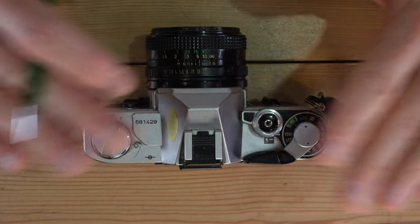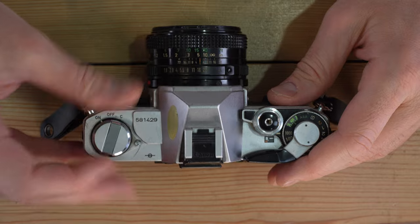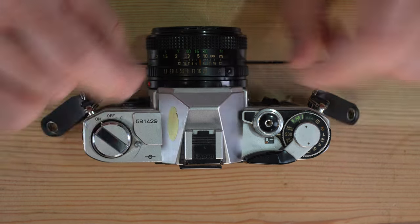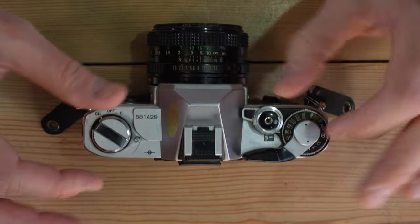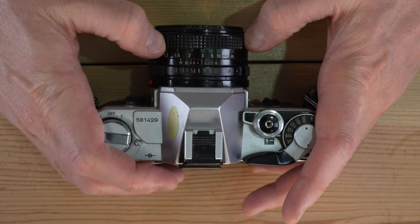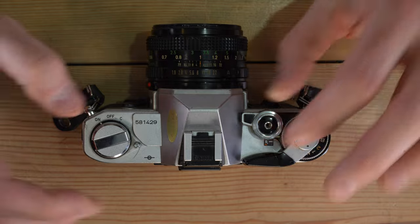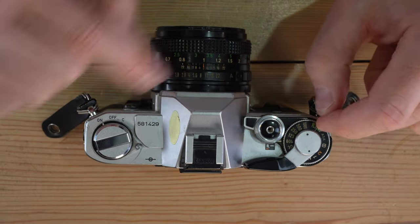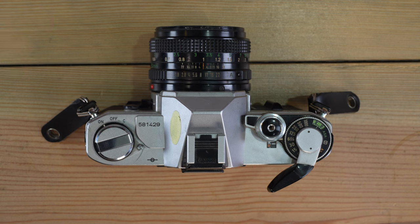To take a photo: load your film, set the correct ISO, power on the light meter, and dial in your aperture and shutter speed until the light needle overlaps the control needle. Take a focus check using the split prism. Then simply press the shutter release. Make sure your settings and meter reading are correct, and take your photo. That's the complete process.